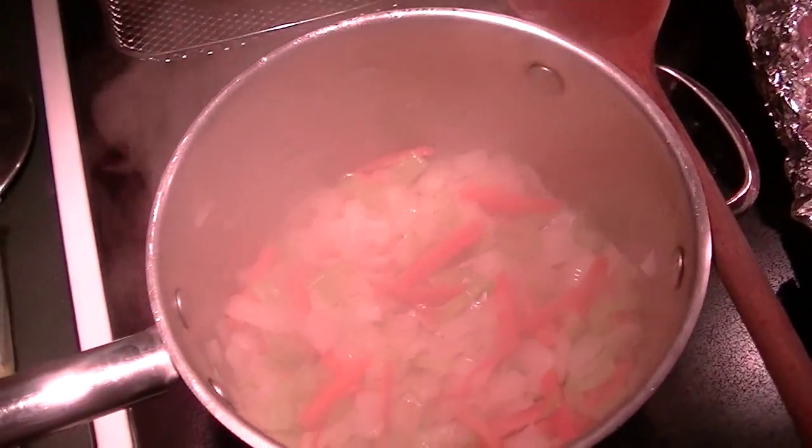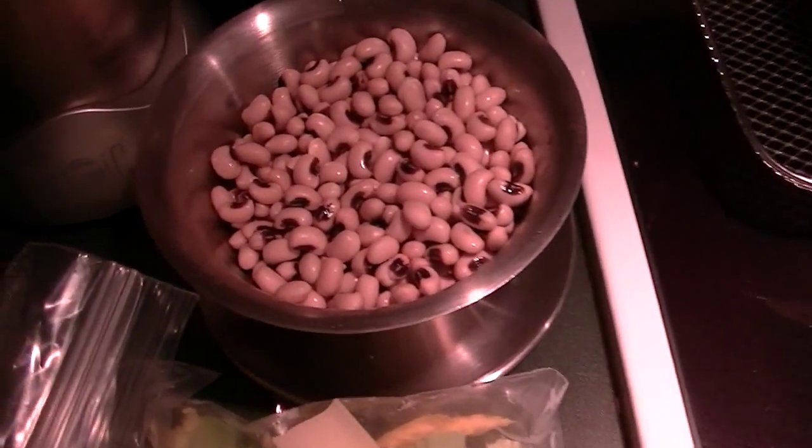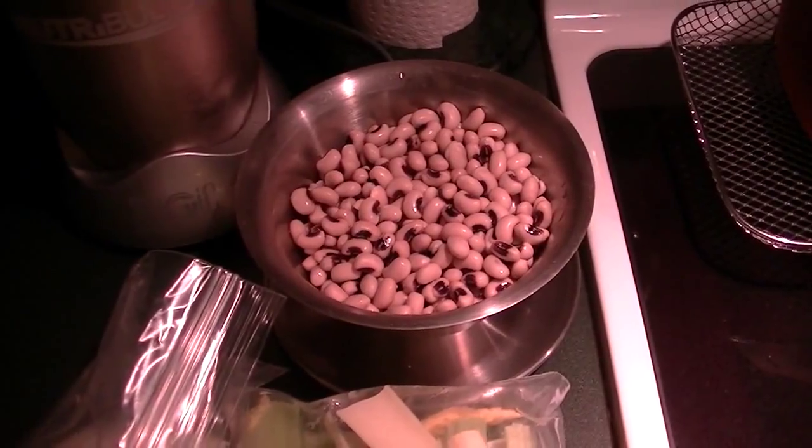It's meal prep time and I'm making black eyed peas and ham soup. I've had black eyed peas soaking, so they've been drained. They're double the size now.